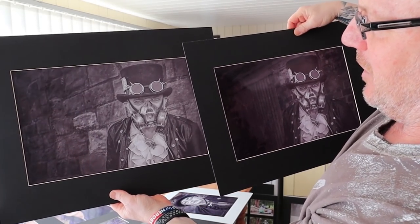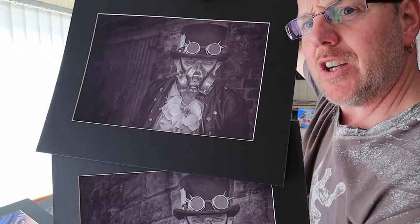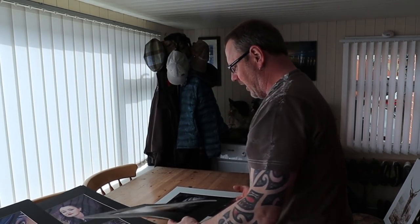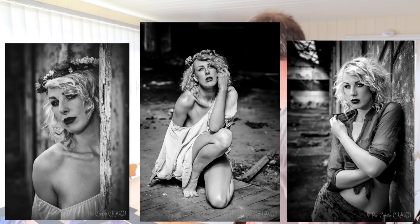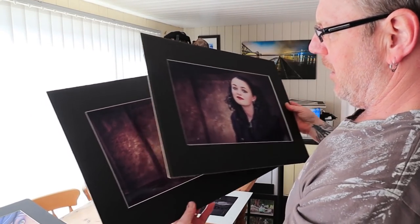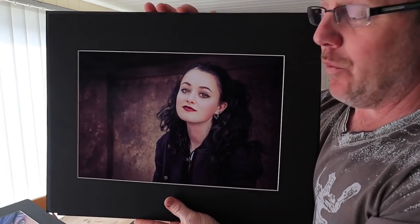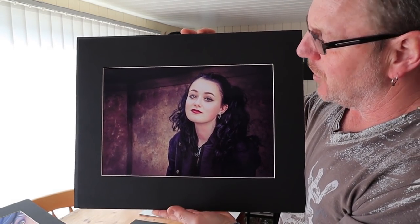I changed the background and basically put him somewhere different. You can take one image, take the person out, remove the background, change it, and it just seems to work a little bit better. I went on a bit of a model shoot — done a little bit of modelling. This one here I'm going to show you because it done very, very well for me. This scored a top score of 20 — it won the competition and also won inter-club competitions. So yeah, I was quite pleased with this.